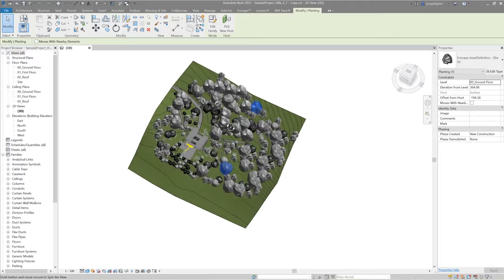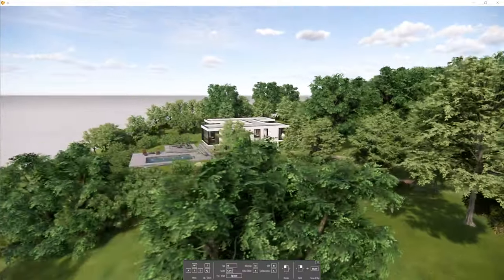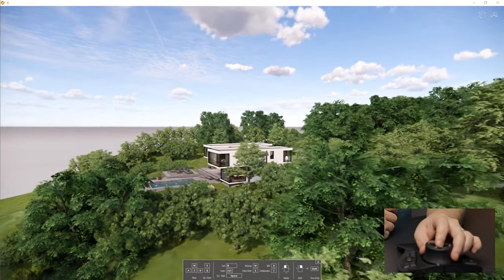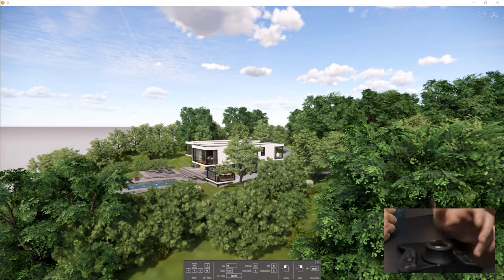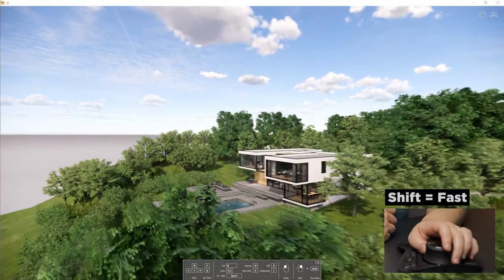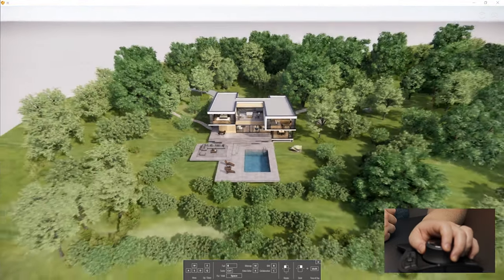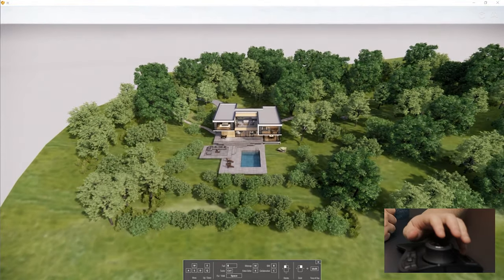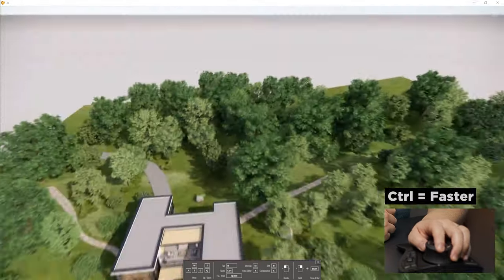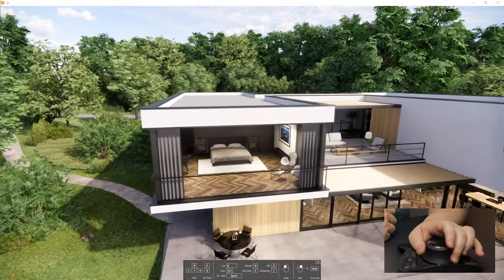This is the model I'm going to test today. You're looking at Enscape right now with the same model you were seeing in Revit. If I want to move quickly, I normally have to hit shift on the keyboard, but now I have access to that key directly on the device, so I hit shift with my pinky and I'm able to move a lot quicker. I can also hold down the control key to move extra fast. Sorry, this will probably make you dizzy!